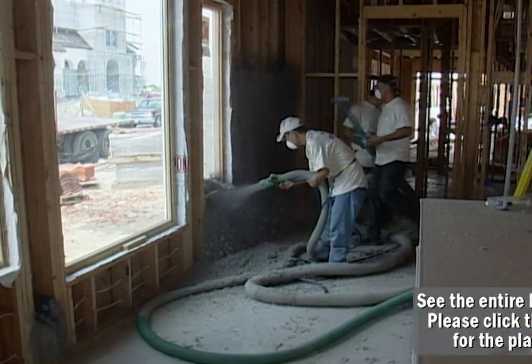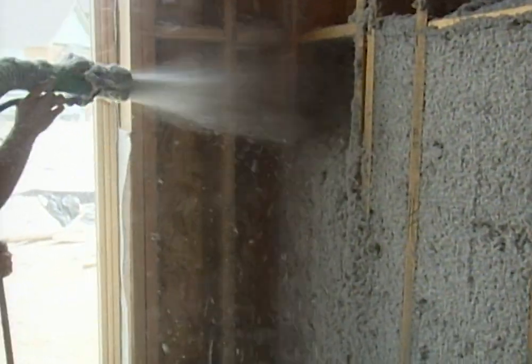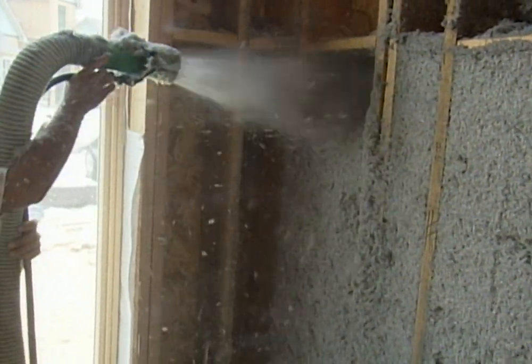A lot of people are worried about using cellulose because they're afraid it might catch on fire, but this actually has a fire retardant on it, so we don't have to worry about that. If the wall ever catches on fire, this will actually slow the fire instead of speeding it up.